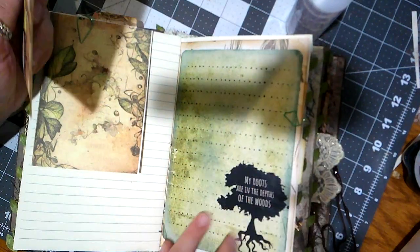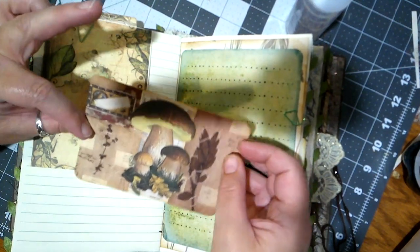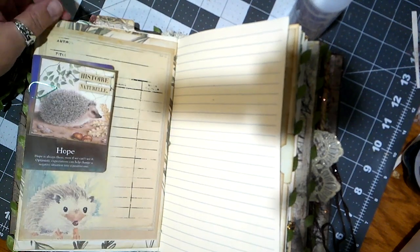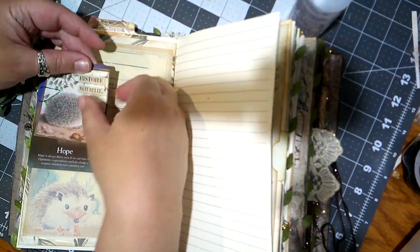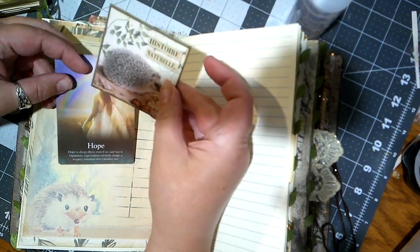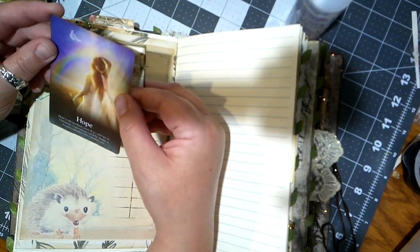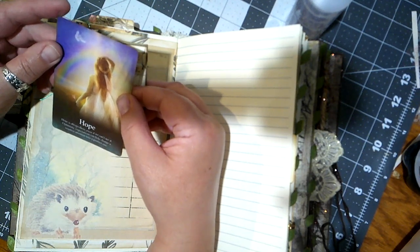Over here we've got 'my roots are in the depths of the woods,' and this cute card with mushrooms. Hedgehog. We've got a hedgehog down here, lots and lots of writing space, another hedgehog here, and then this card says: 'Hope. Hope is always there even if we can't see it. Optimistic expectations can help change a negative situation into a positive one.'